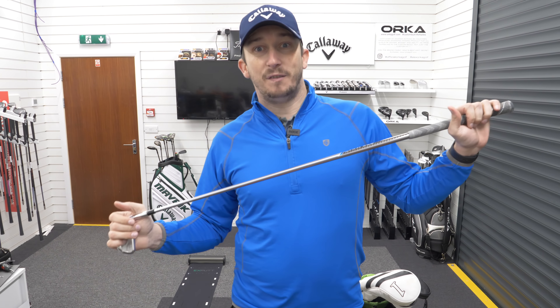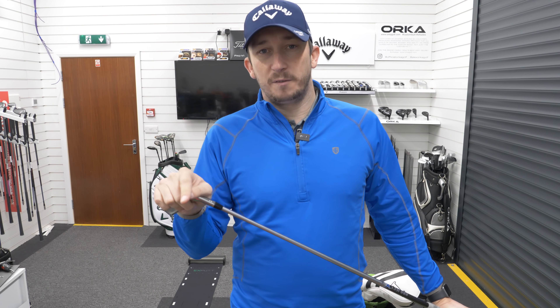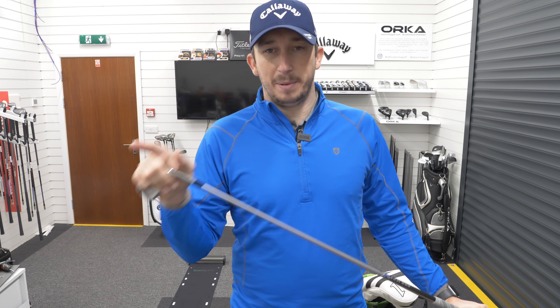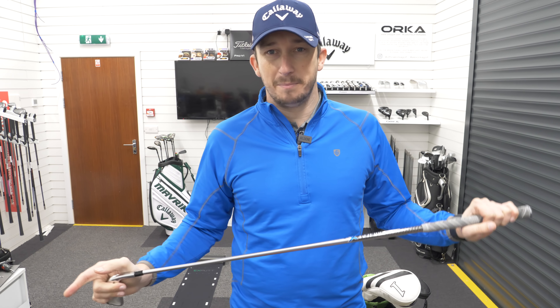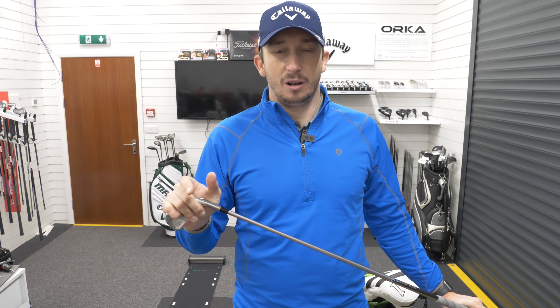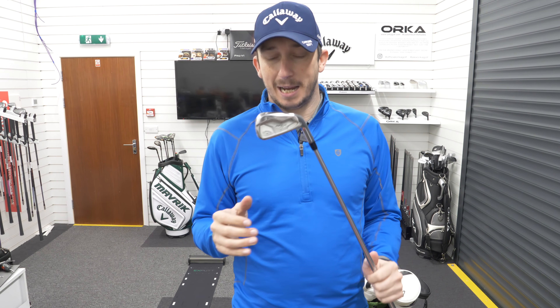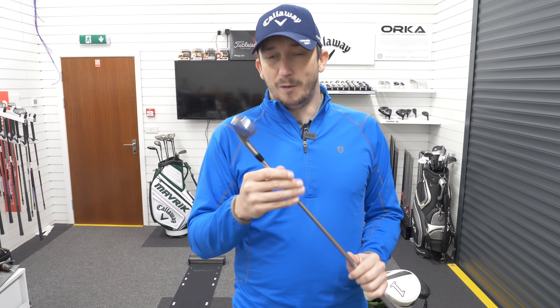I'm possibly looking at a ZX-5, ZX-7 combo, but they are a little bit stronger loft. So I'm possibly going to go 5 to pitching wedge on those and then put in a third wedge at the bottom end because of the stronger lofts. I think that might work well, but for the time being it's the Apex Pro Forged.